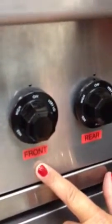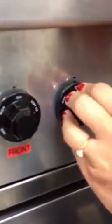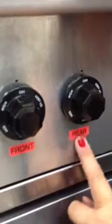Many times students will come in here and turn to this one — maybe because they're right-handed and it's dominant — and they'll think they have the correct burner on, but then actually they're on the front burner and have the back one on, so be very careful.